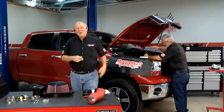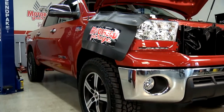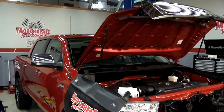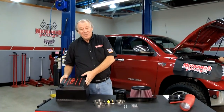Welcome to another episode of Motorhead Garage. You can see what Sam and I are working on today. We've got this 2013 Toyota Tundra here, 5.7 V8 in it. We're going to add a little bit more performance to this truck, and the way we're going to do it is we're going to install, first of all, a TRD air intake system on it.